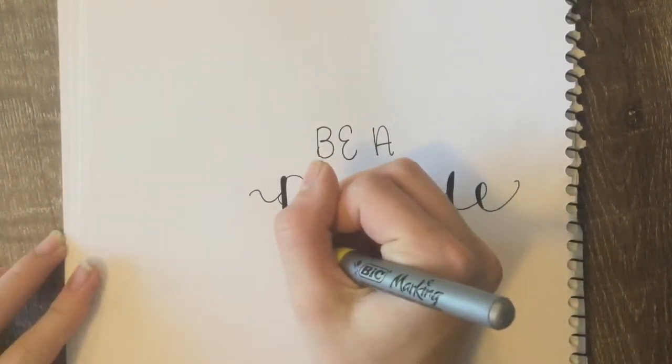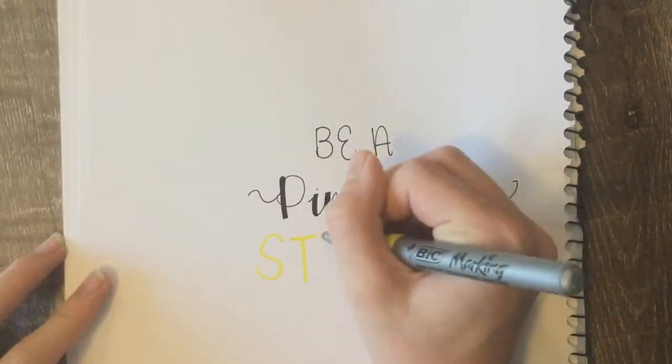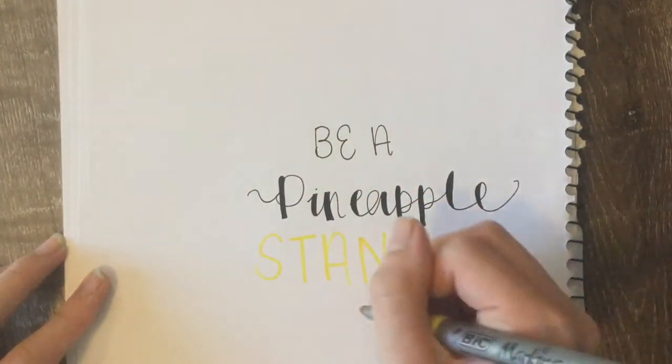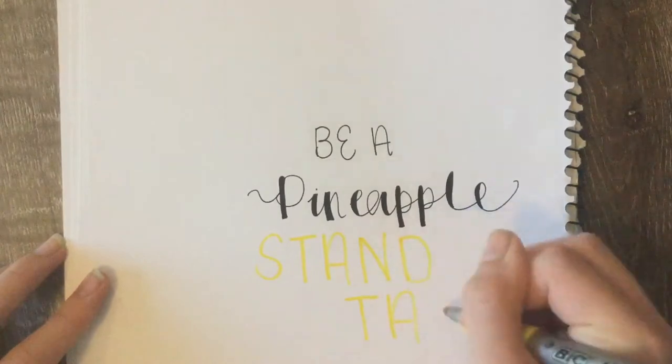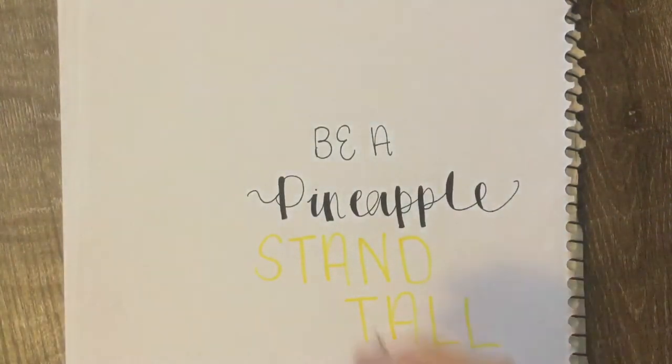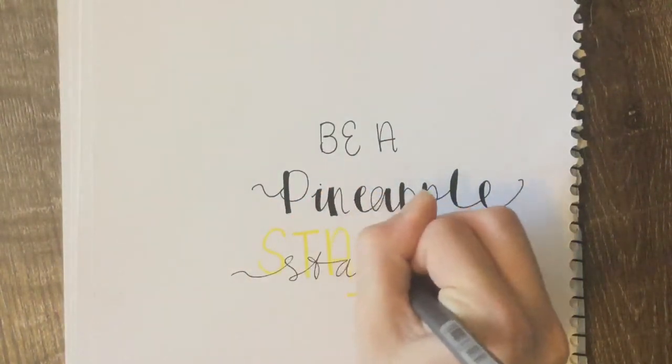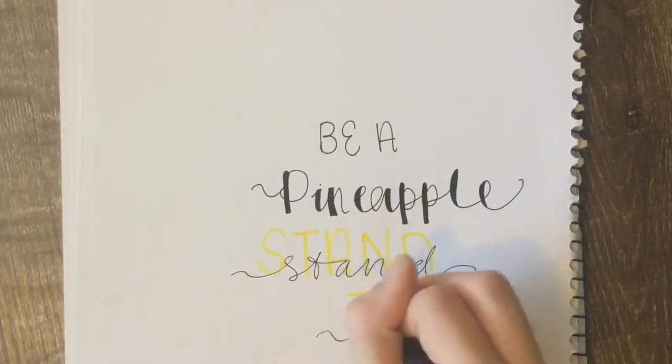Now you're going to get a yellow marker, preferably a thicker one, and write the words 'stand tall' in just plain letters. Then go back to your plain thin color and write 'stand tall' in cursive over the yellow writing.